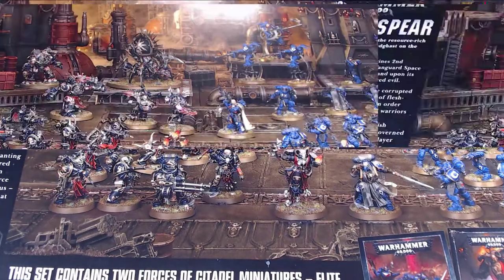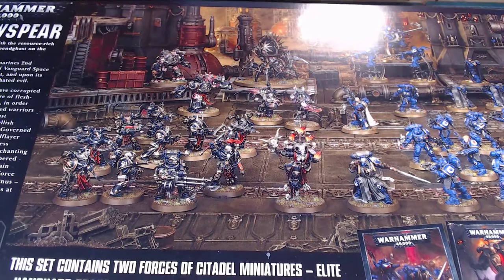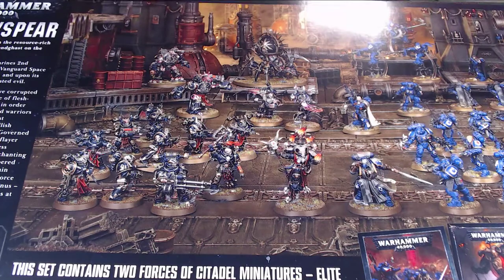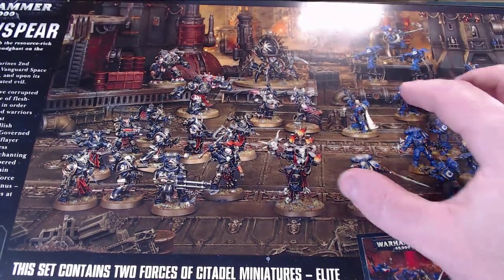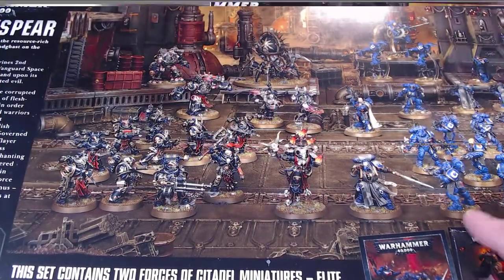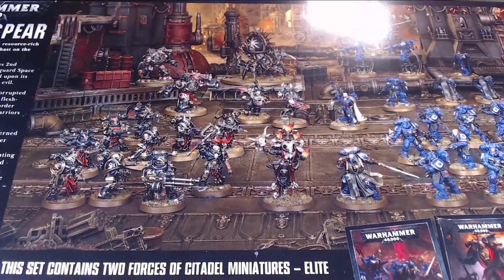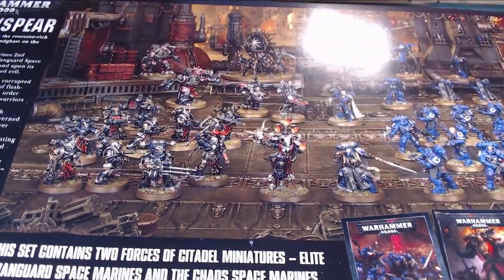It also comes with three mini books: you've got the Vanguard Space Marines, the Demonkin, and the Shadowspear book itself. There's some scenarios in there, which is great. I've been looking at these new guys and I think for a Special Forces kind of look and feel they look awesome. I know that's what Space Marines were originally — kind of the Special Forces of the Imperium. I love these guys. I like the fact that they've got lighter, more stealthy armor, which I think is pretty solid.